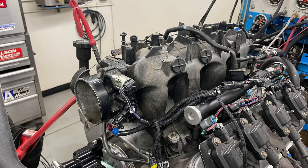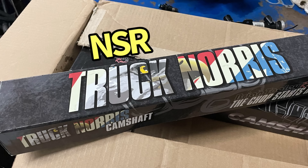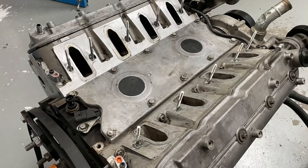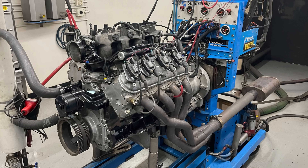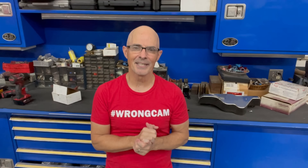Now for a 4.8, even one with a mild camshaft like we had — we had a Brian Tooley Racing NSR no-springs-required Truck Norris cam — it's still a 4.8. I was running a truck manifold, which I recommend all the time, and running it against a High Ram, which I never recommend on the 4.8 liter. But today the results were surprising.